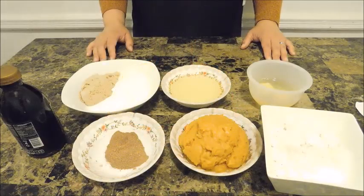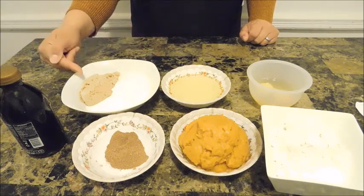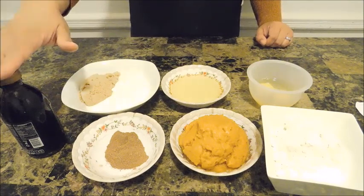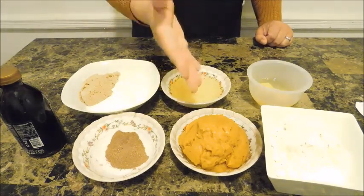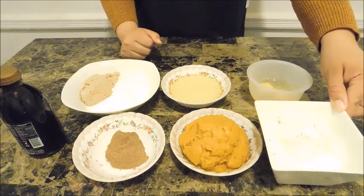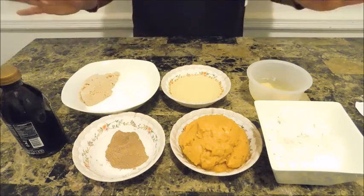Here are my simple ingredients: one cup of regular white sugar, half a cup of light brown sugar, half a cup of vegetable oil, two large eggs, some vanilla extract, pumpkin pie spice — about half a tablespoon — my homemade pumpkin purée, one cup of all-purpose flour, one teaspoon of baking powder, and half a teaspoon of salt. That is all you need to get this started.